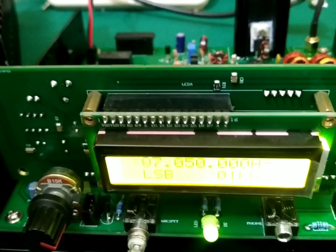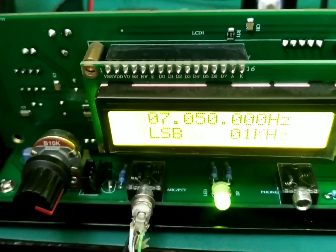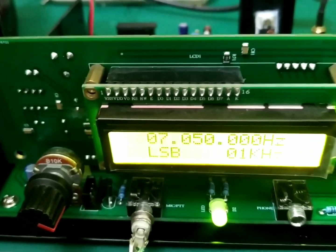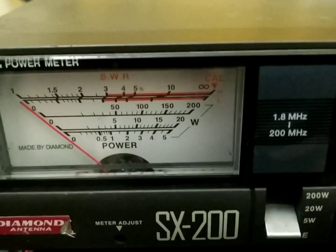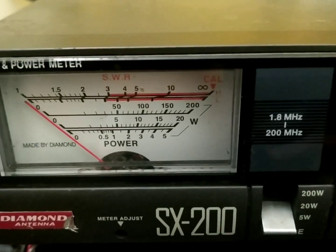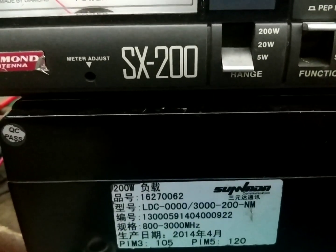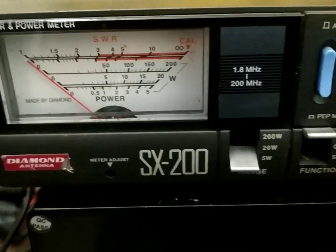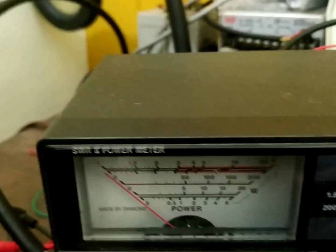This part of the video will show you how much power we are getting out from the EasyBITX. We have the EasyBITX on 7 megahertz, an SWR/power meter, and a 200 watt dummy load. We'll check how much power we are deriving from the EasyBITX.